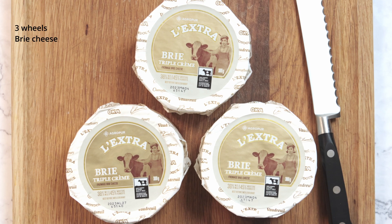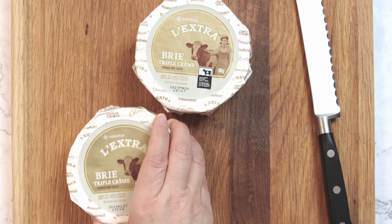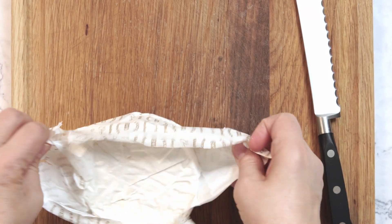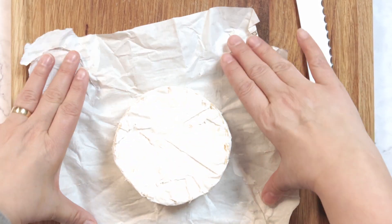For this recipe we're going to need three wheels of brie cheese. This is triple cream brie from Quebec. You'll want to use quality cheese here and not the cheapest kind — trust me, it does not work. If you stick around to the end of the video I'll show you the epic fail that happened to me.